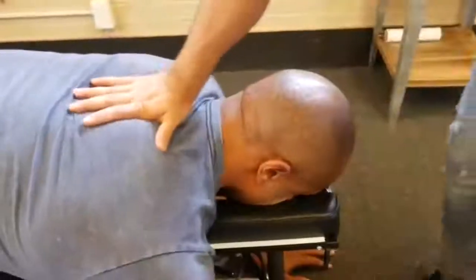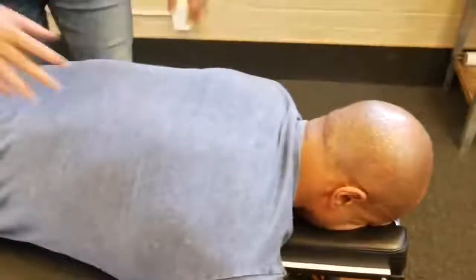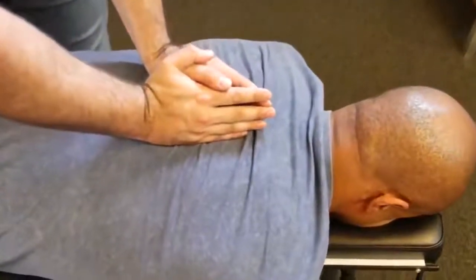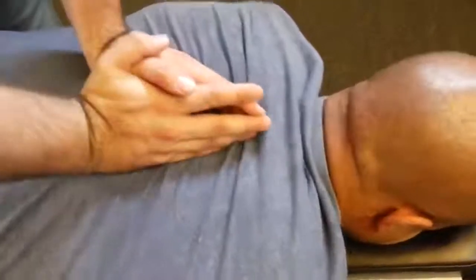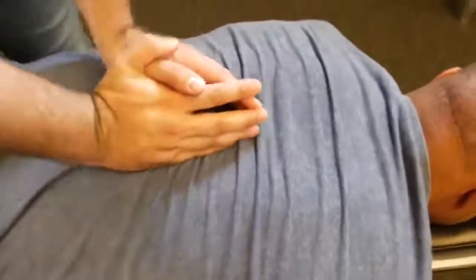And that cervical thoracic junction here. We're going to start with the T2 adjustment on that left side. Good — we're going to drop down to a T3 on the right. Good. I want you to take a deep breath in and exhale out. One more time, deep breath in and out. Good — let's recheck that leg length.